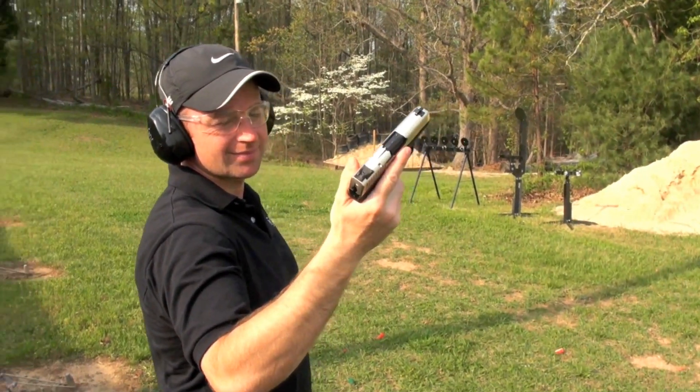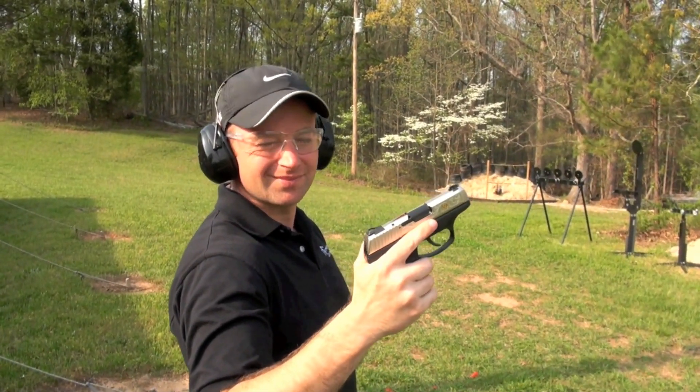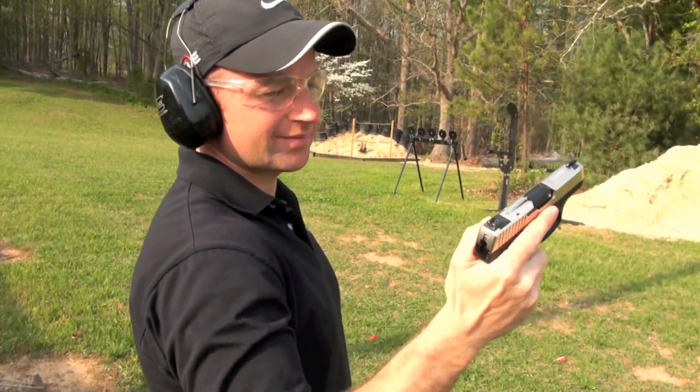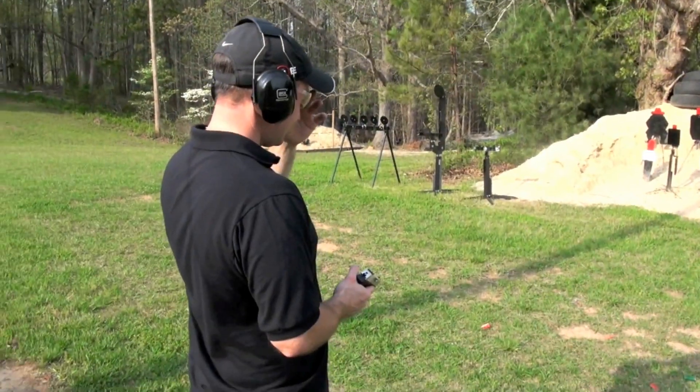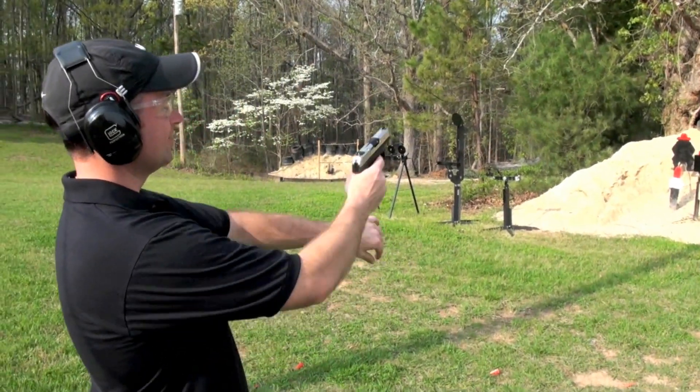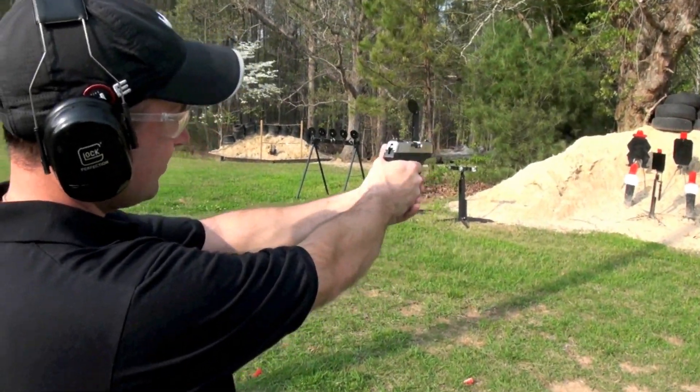Greg, I'm glad you came out here — this makes my job a whole lot easier. Alright, let's see what you think of this Ruger, see if he can do better than me. I'm sure you can. You want a test run before I put it on YouTube? Okay, this is your test run.